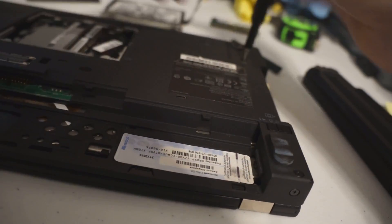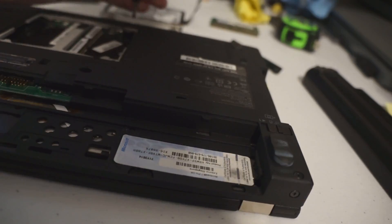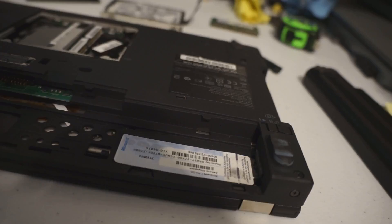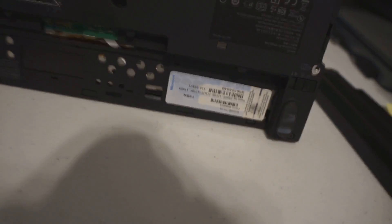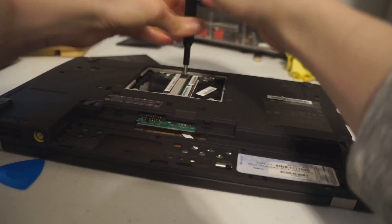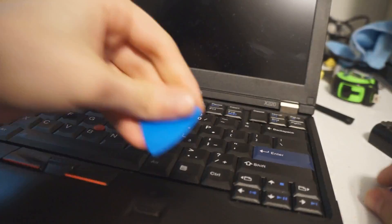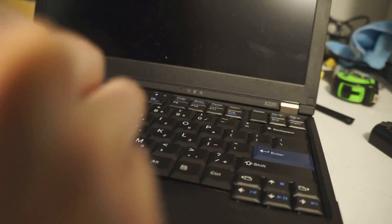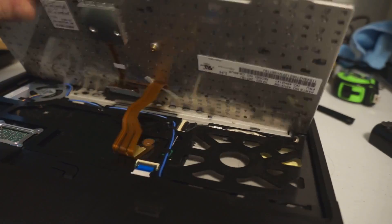You can actually disassemble these in around 30 to 45 minutes. After you get all the screws, you can just flip it over — though I forgot one in the middle underneath the RAM slot. After that, you can just use the little guitar pick things to remove the keyboard without making any scratches on it.